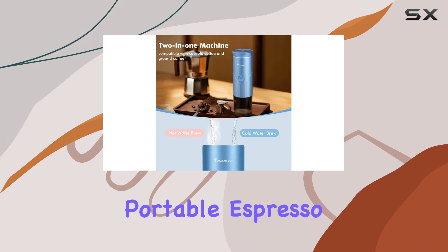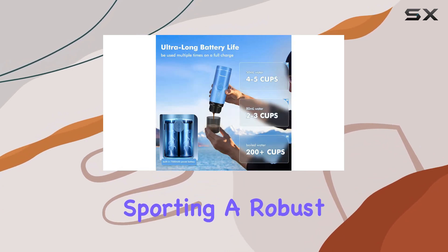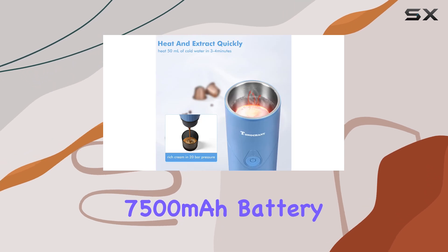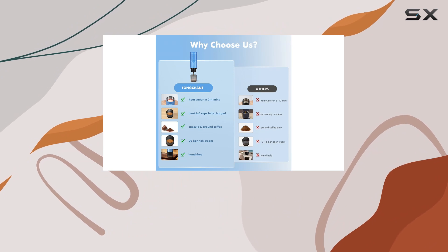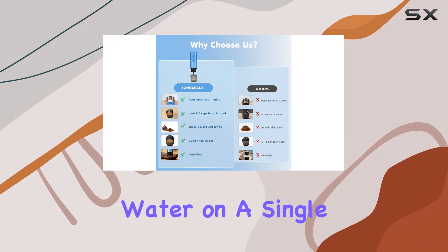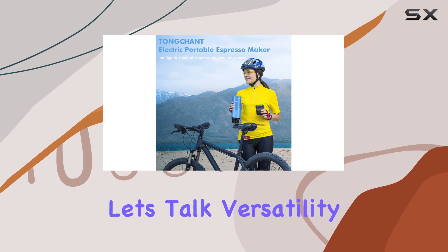The Townchant Portable Espresso Maker packs a punch with its ultra-long battery life. Sporting a robust 7,500 mAh battery, it can heat and brew 4 to 5 cups of coffee with cold water, or more than 200 cups with boiling water on a single charge. That's impressive. Now, let's talk versatility.